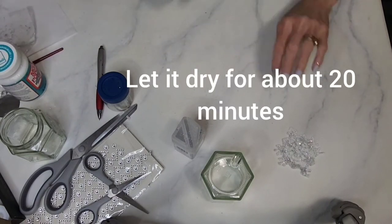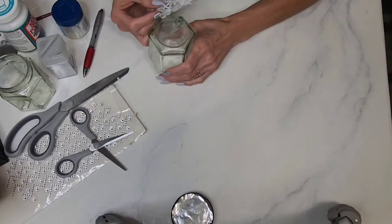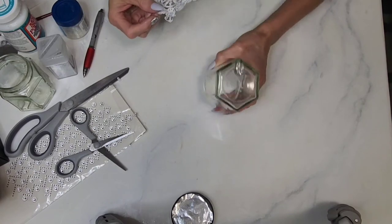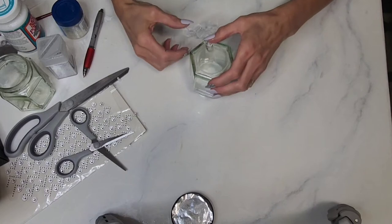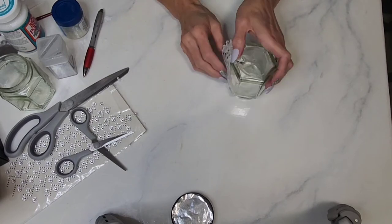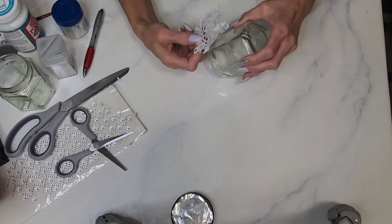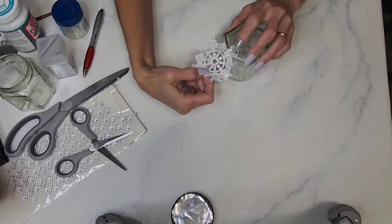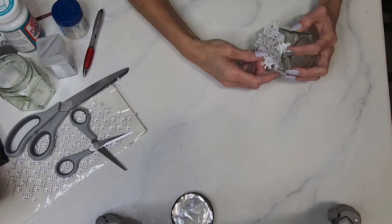It takes about 15–20 minutes for the Mod Podge to dry. While that snowflake's drying, I have one here to demonstrate placement on the jar. Figure out where you want each snowflake — I find it best to put one in the front, one on the back, and one across the top. This jar has an indentation, so you want to cover that with a snowflake. Just place it where you think it looks best.